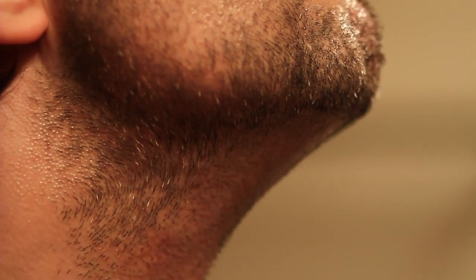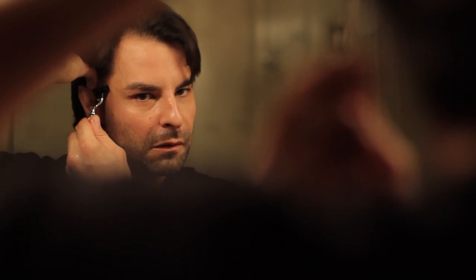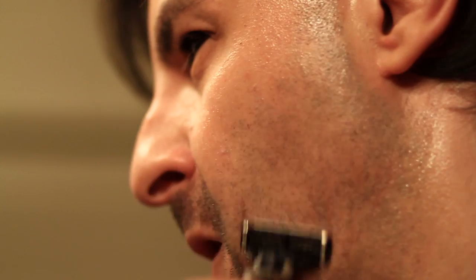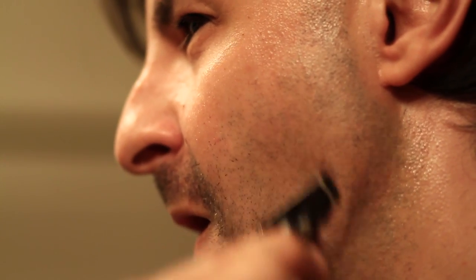Begin shaving with the grain — that usually means going downwards. Use short strokes and rinse your blade often. Use your free hand to stretch your skin, creating a smooth surface for the razor.